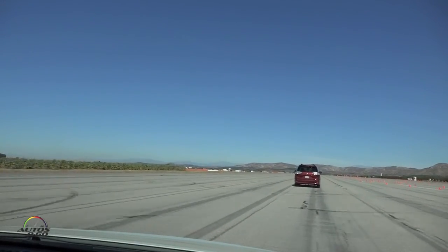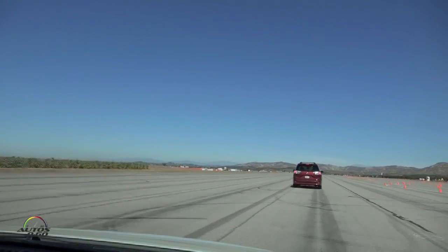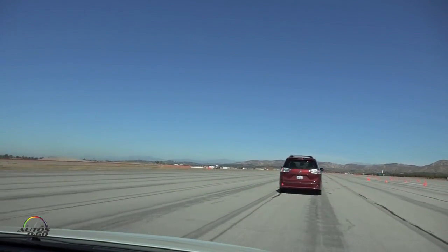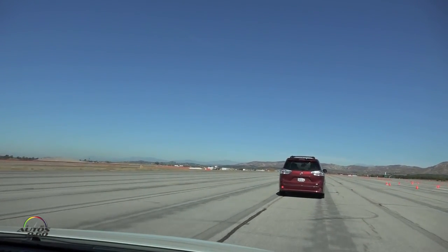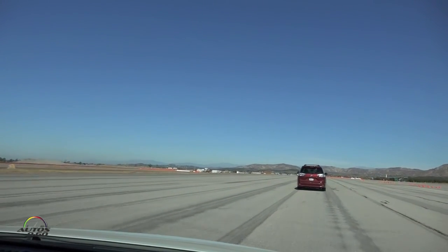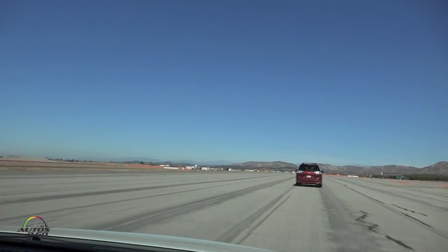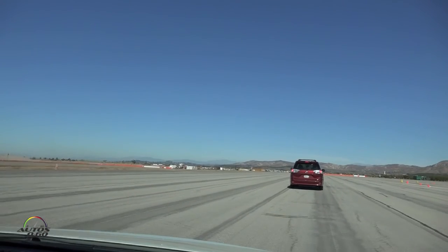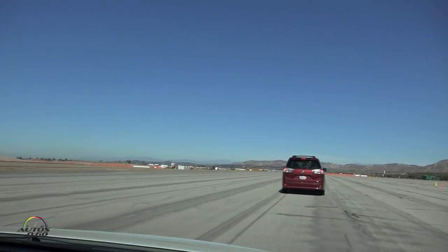I'll get you up to 28 miles per hour — there's 28 — and hold for a second so you get a feel for the distance. Then I'm going to slow you down gradually to 15 miles per hour — there's 15 — bringing you back up to 28. We'll do light braking on the way up and harsh braking on the way back. There's 28 — now I'm going to bring you all the way down to zero, nice and easy.